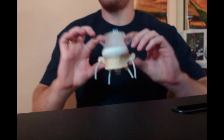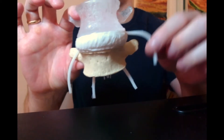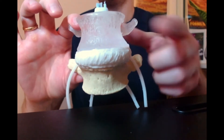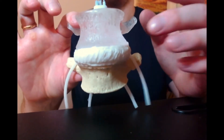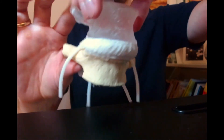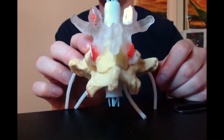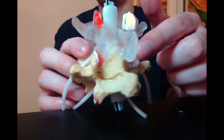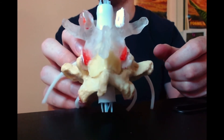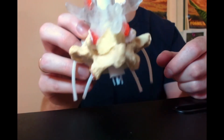Here we have a model of the lumbar spine. You'll notice the spindly nerve roots coming out. Looking from the front we can see the L4 vertebra, the L5 vertebra, and between them the L4-L5 disc. If we turn it around so we're looking from the back, we'll see something familiar from the pictures - the spinous process and the ligamentum flavum are in there, obscuring our view of the thecal sac from the back. That's kind of what it looks like in situ.